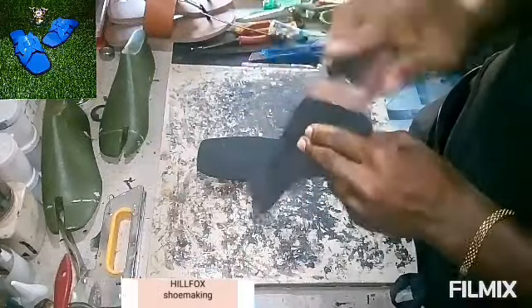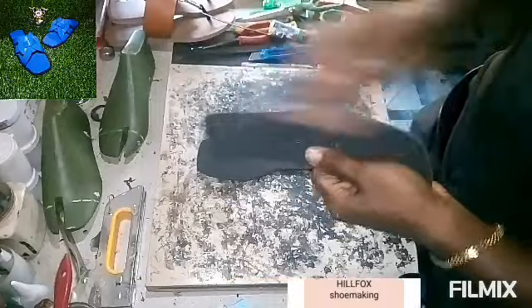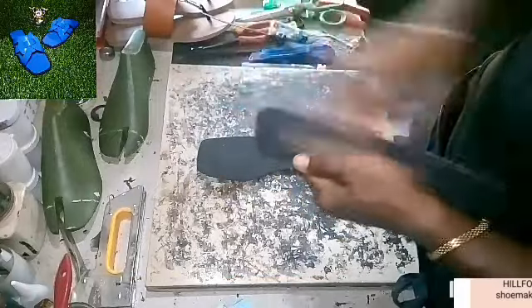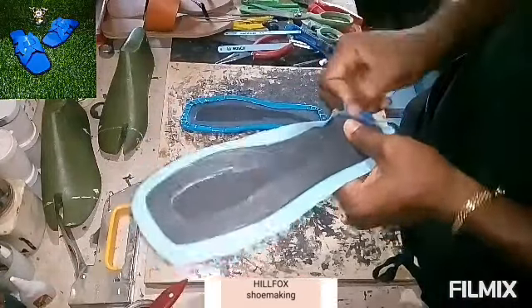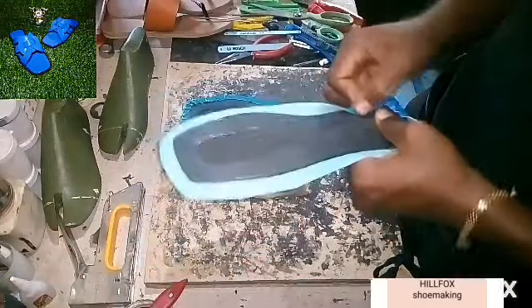Sand the edges of the insole, and then you fold your insole.